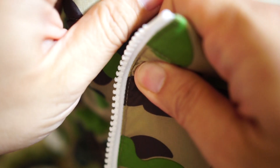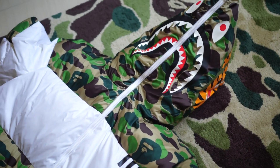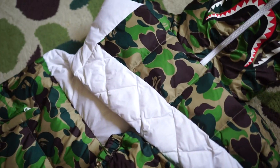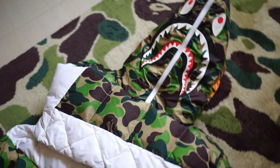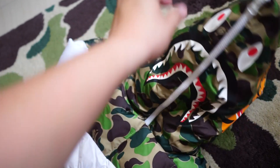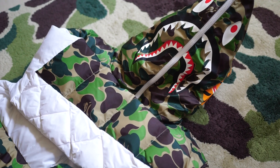I think this is a pretty long video already, so let's do a full zip up of the hoodie and have a look. Look at that — the puffy big shark man right there! Pretty cool. I'm going to be flexing this on my trip as well — it's going to be a pretty dope piece. Hope you enjoyed the video — subscribe, like, comment, and all that good stuff. Follow me on Instagram at lkhoe23, and I'll see you guys in the next video. Bye!